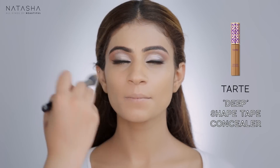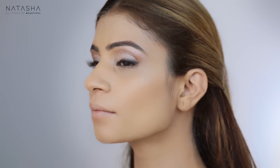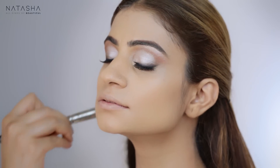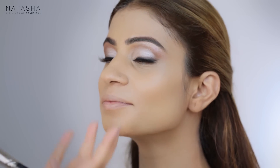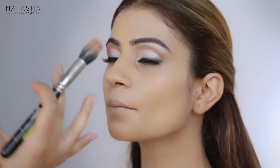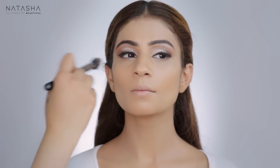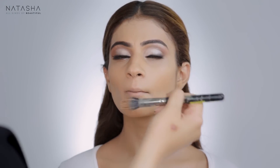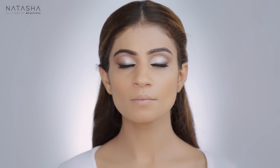Now I'm going to take the deep Tarte Shape Tape and go into the hollows of her cheek. She's naturally a very petite, slim person so you can really see how lovely her bone structure is — the contours are already there, you don't have to do much. Very softly on her cheekbones and just in her jawline, I'm softly accentuating because she doesn't require it — if someone doesn't need it, don't go crazy trying to do something they don't require.